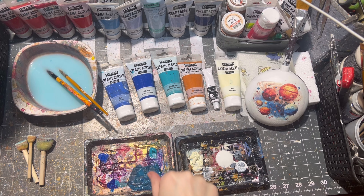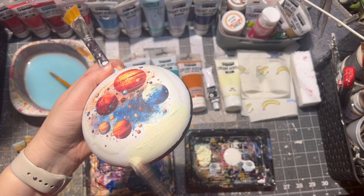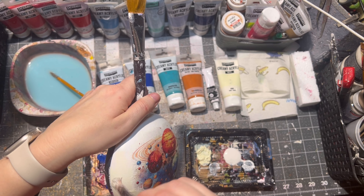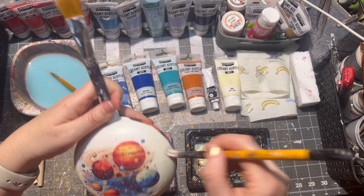After the glue dried it was time to paint my first side of the ornament. These are the paints I chose. As you can see I am also going into the rice paper itself for better blending.